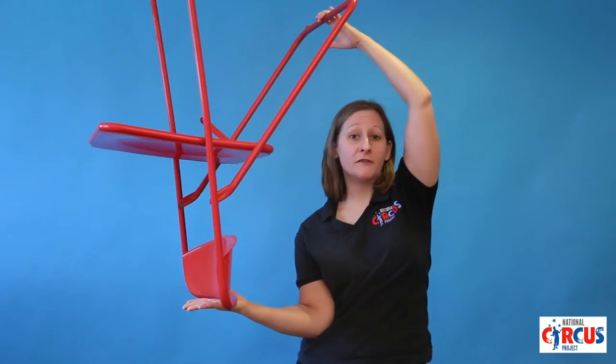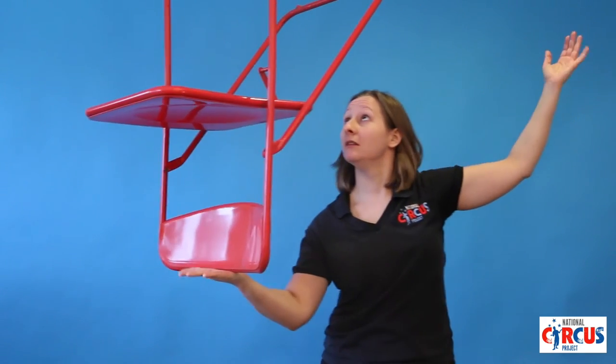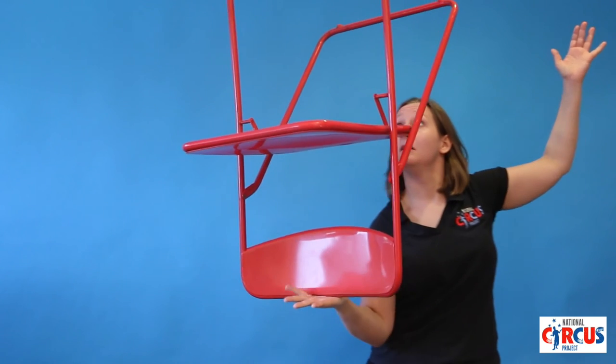Obviously if you practice a lot you can start doing more difficult things, like chairs. Pick up something really expensive and balance it!